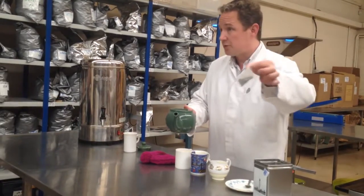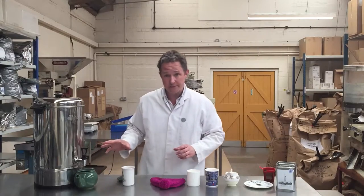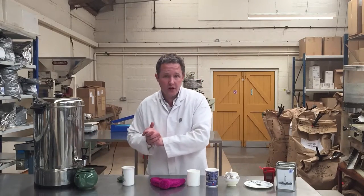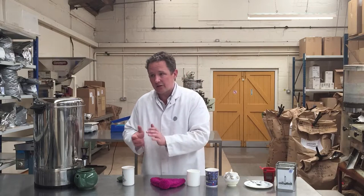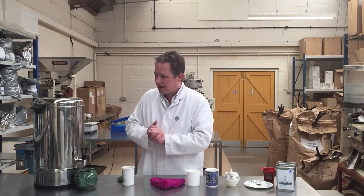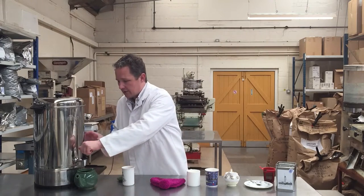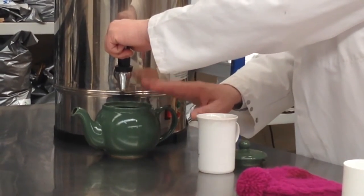So I'm going to put two teabags in, and then one more for the pot. Nice fresh water please — don't leave it overnight in the kettle, don't leave it for ages, and don't boil it many times over, because all the dissolved oxygen will go out of the water and you won't get such a good taste. It will taste flat. Use a rolling boil for black tea, the English style of tea.